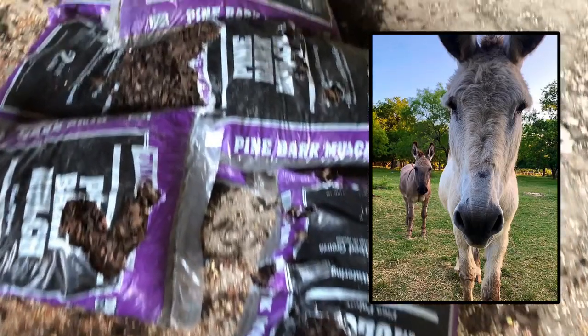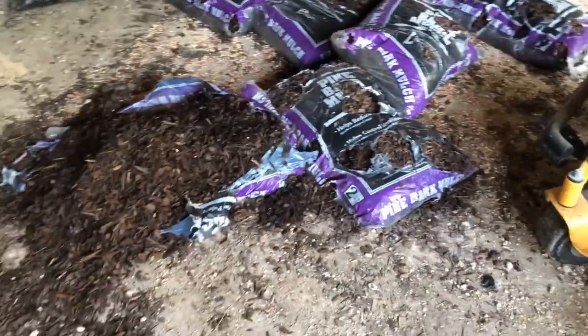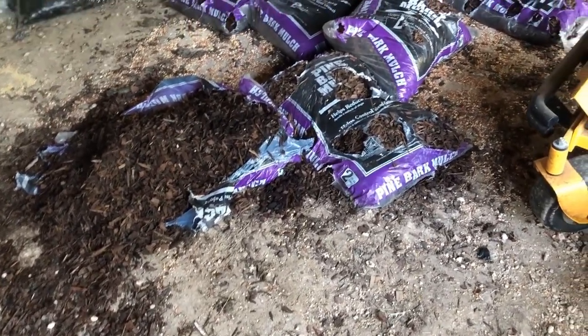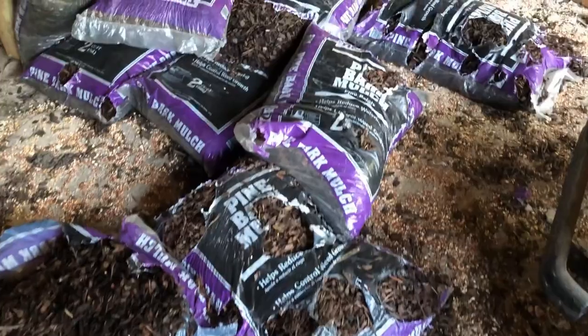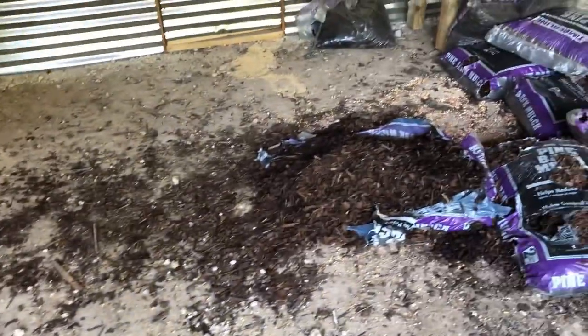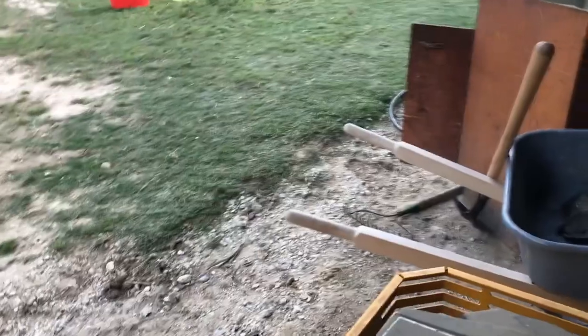Oh no, what happened? Look at all of this! We came this afternoon and the donkeys were in here — Pablo and Mr. Rico Suave. All of our mulch was stacked up and they took it all apart and were playing with it. And all of this stuff right here is the chicken feed and scratch — they got into this container and had it all over. They had quite a fun time playing with all this.